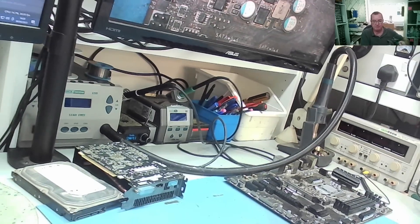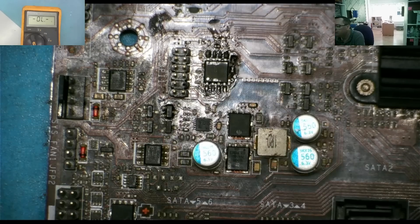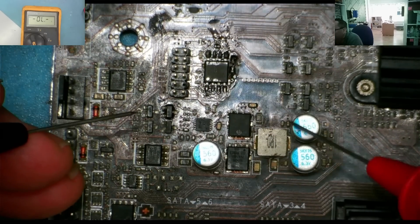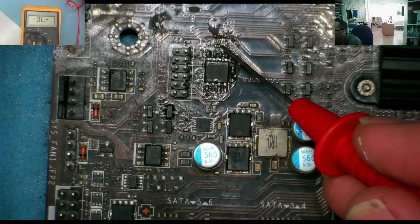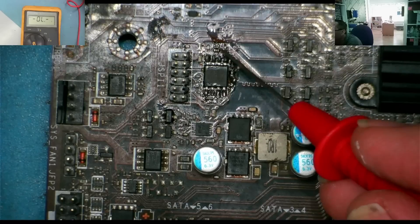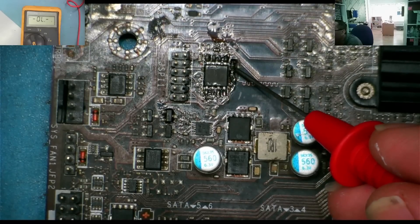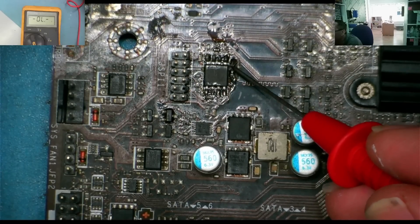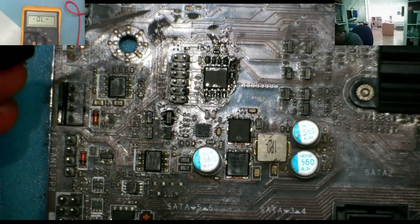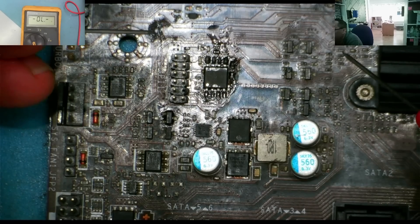Back to the problem in hand - what are we going to do about this missing resistor? The part that's gone missing looked like a resistor, it was a grayish color - could have been a capacitor but it looked like one of these type of resistors. There's another one there, and one there - it's actually there just under the gunge. So I think it's one of those, but probably not the same value.